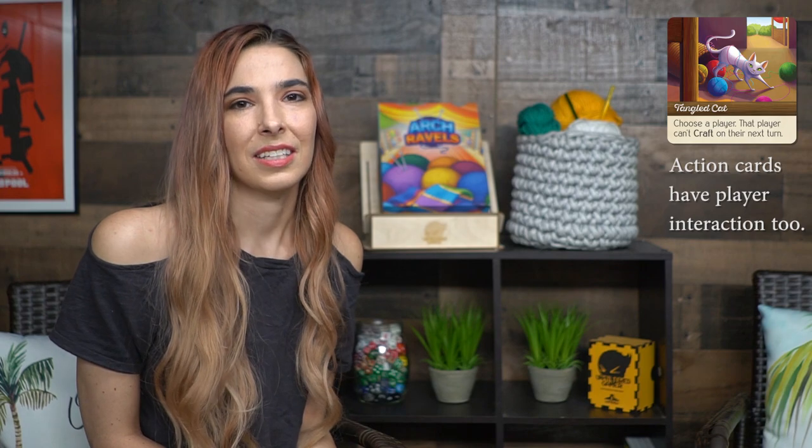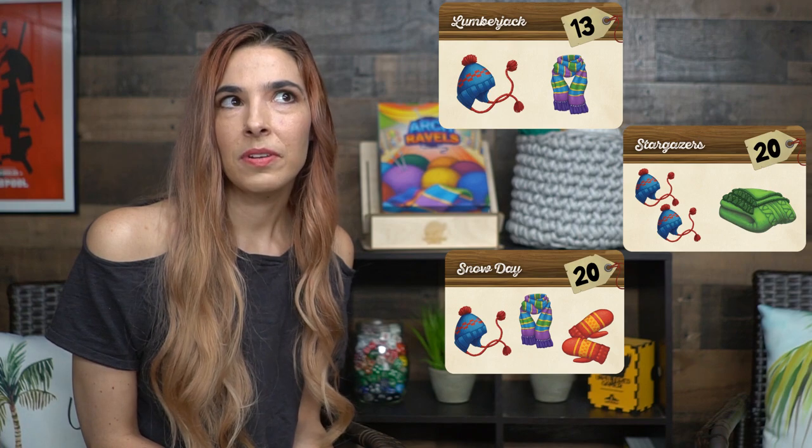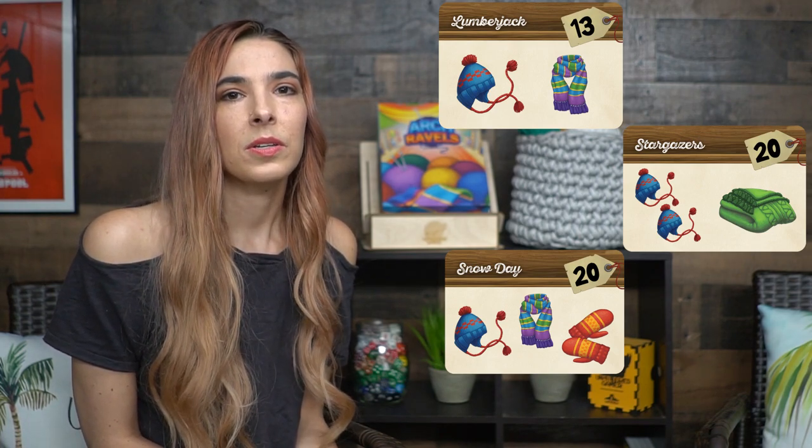There's not a whole lot of player interaction except for when you're choosing the yarn from the yarn bazaar, if you know someone is going after a particular color for a particular project, and of course competing for those project lists. The project list also acts as a sort of time limit to the game, so you can make the game last longer or shorter by choosing when you're going to go after those projects. Because the number of them depends on the number of players, you're going to have a lot shorter game for a two-player game versus a four-player game.